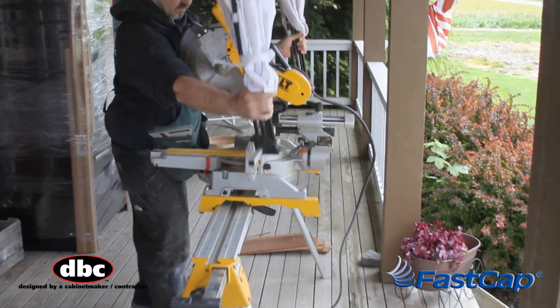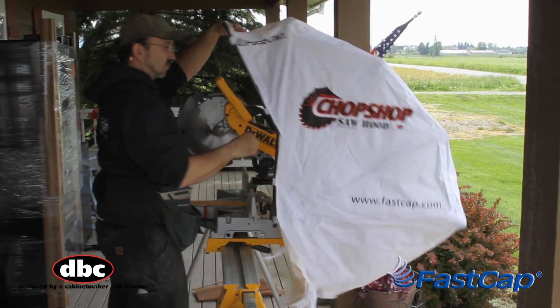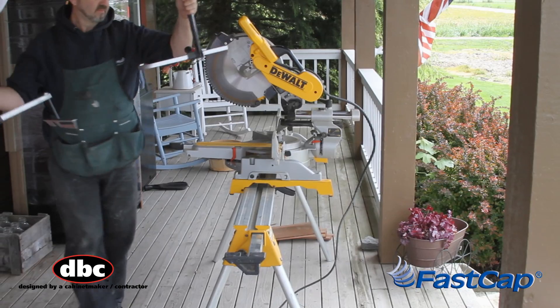Once the copper shims are in place, the saw hood mounts in seconds with no major setup and removes just as easily with no major cleanup, saving you time and money.